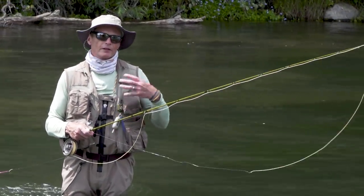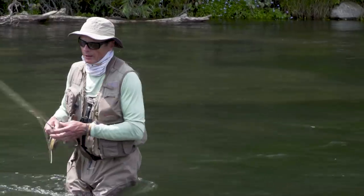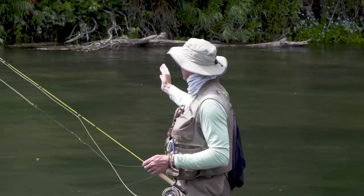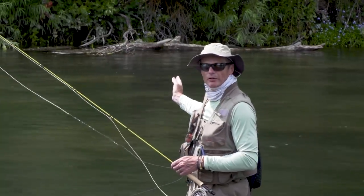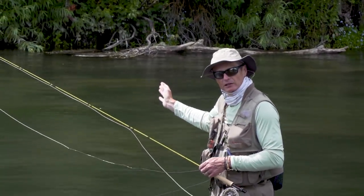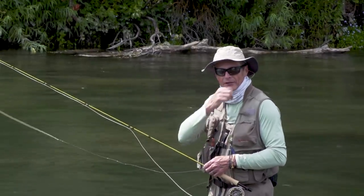Now I'm back out here in the current. I've chosen a position where I'm almost level with — and slightly upstream of — a fish that's rising. I'm going to cast above the fish with a little bit of slack, and my soft tackles are going to sink and drift past that fish naturally.